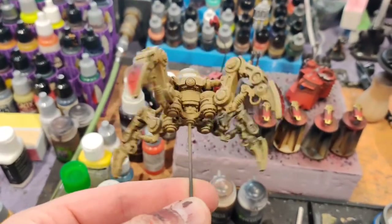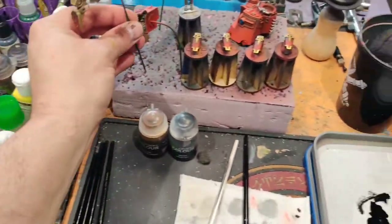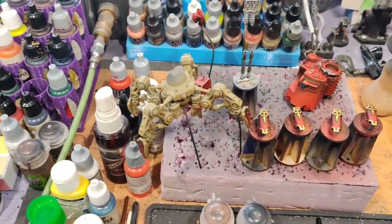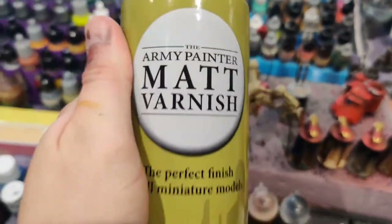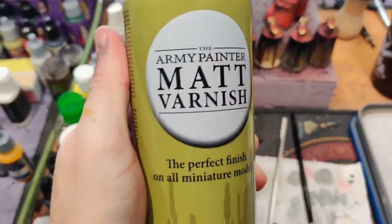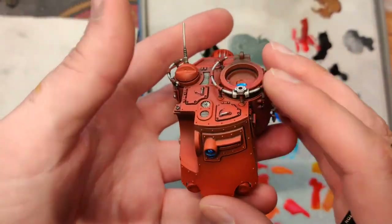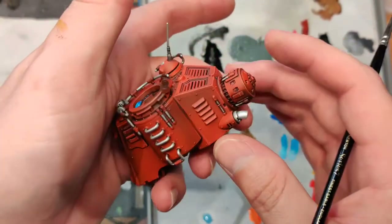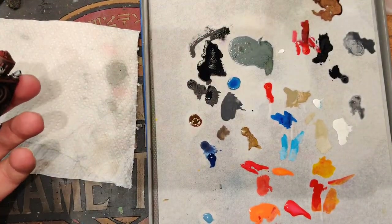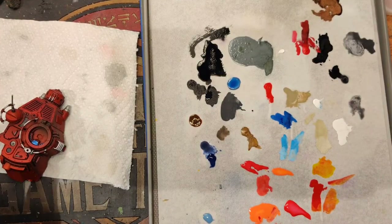Once you get all your airbrushing done — including the ink — remember: before you put the steel colors on or any of the washes, matte varnish it. It will keep you from pooling and hating everything that happens after that.